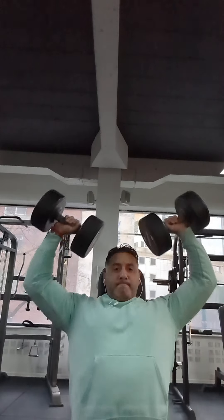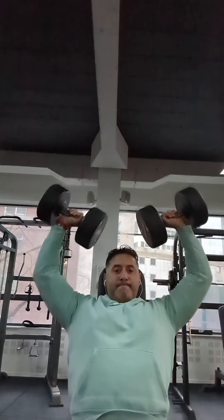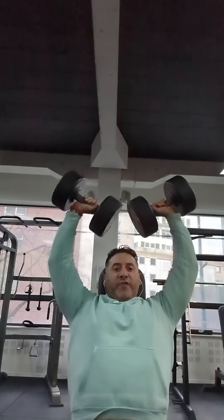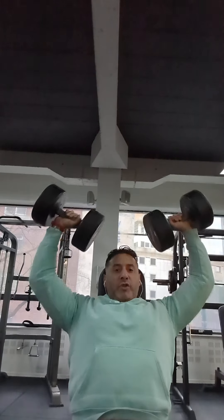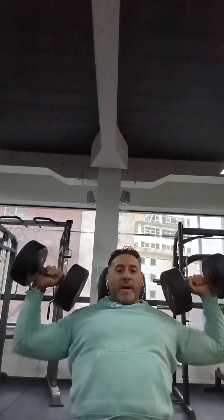Tilt up slightly in. Up, down, up, down. Don't fully extend your arms out, don't lock them out. All the way down to touch your shoulders. That's the finish with that.